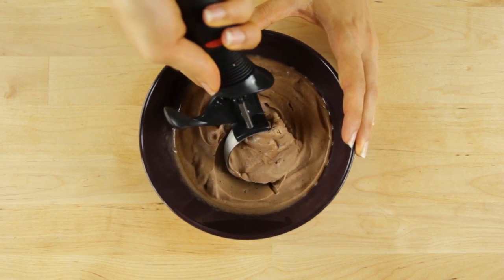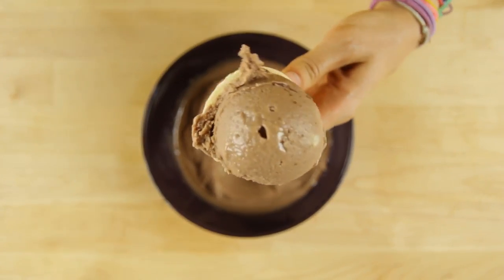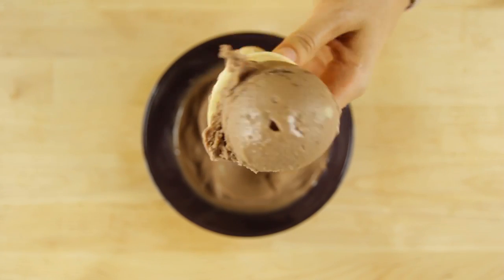It is so yummy and you would never know that there is no actual cream in this ice cream. The banana is the perfect frozen texture to trick your taste buds, and it is naturally sweetened.